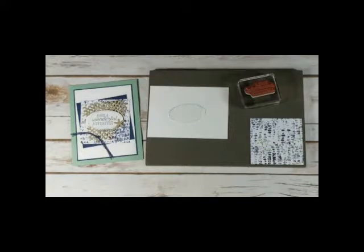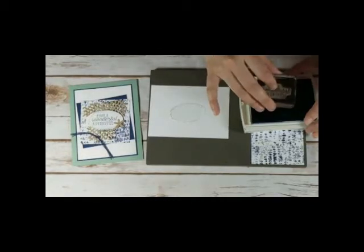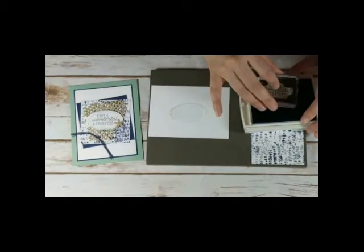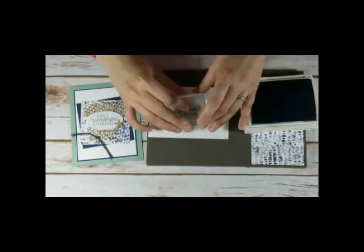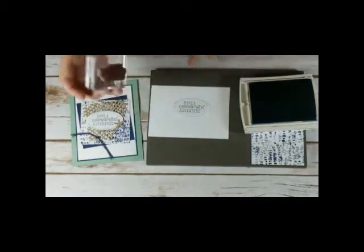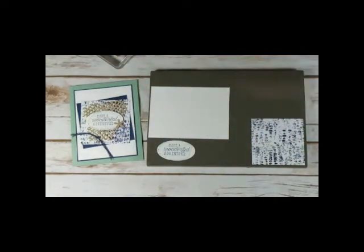And then I'm going to stamp over it with the Adventure stamp in Night of Navy. This would be a great card for a graduation, a retirement, or somebody who's going on a trip — you want to wish them a happy adventure. So it's a very versatile card. There is my sentiment layer.